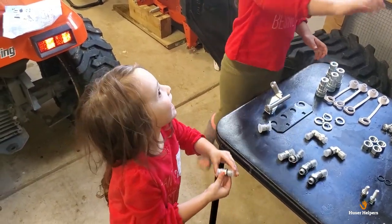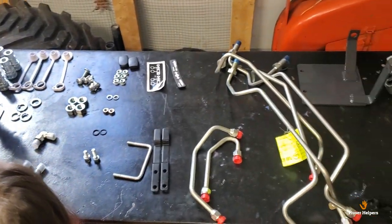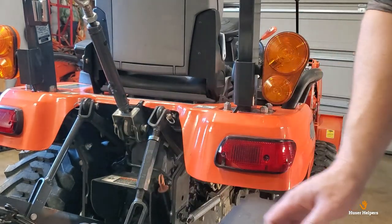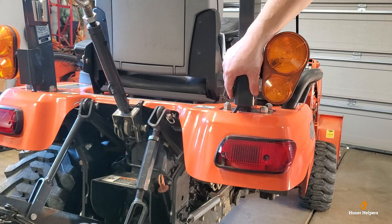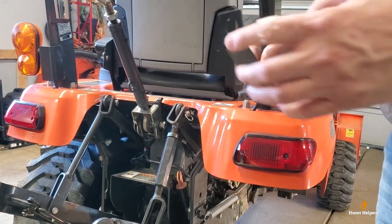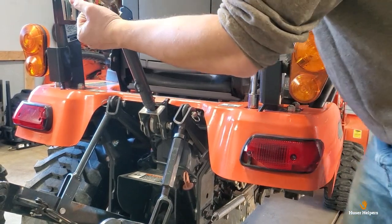Stay with me the next 10 to 15 minutes as I put this kit on my BX 2660. The instructions say the first step is to remove the right rear wheel, and then the next part of the assembly is installing the bracket for the hydraulic hose connectors. The instructions don't say anything about removing this nut here on the corner of the ROPS beam, but the bracket does have a hole allocated for it, so I'm going to pull that off first.